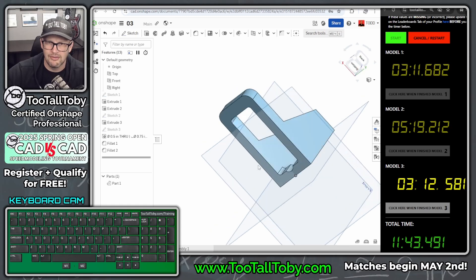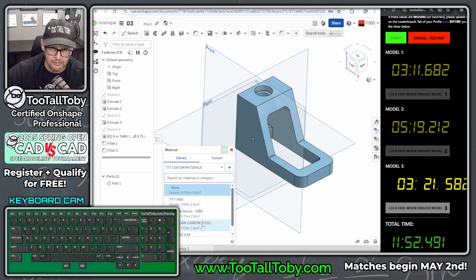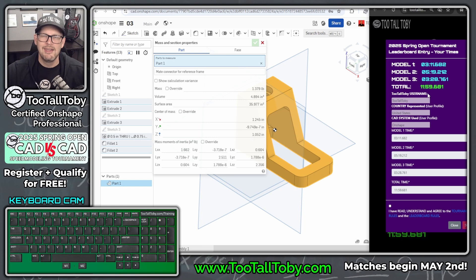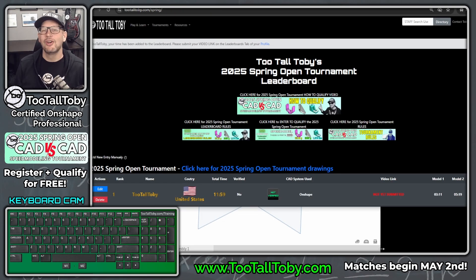This thing looks good — a final spin confirms it matches the drawing. Assign material: plain carbon steel. Mass properties show 1.379 pounds — correct! Click to finish model three. Total time: just under 12 minutes — 3 minutes 11 seconds for model one, 5 minutes 19 seconds for model two, 3 minutes 28 seconds for model three, giving a total of 11 minutes 59.681 seconds. I'm pretty happy with that time. Submitting as Too Tall Toby, United States, OnShape — I have read, understood, and agreed to the tournament rules.